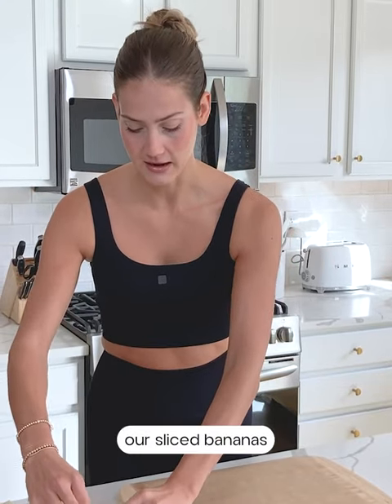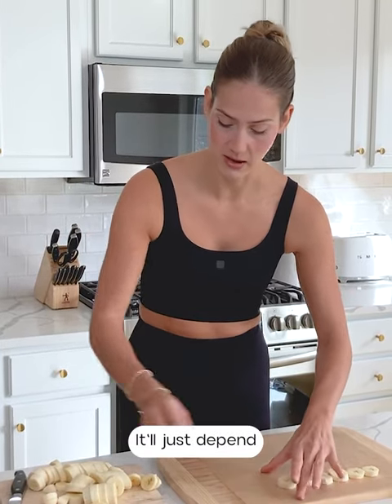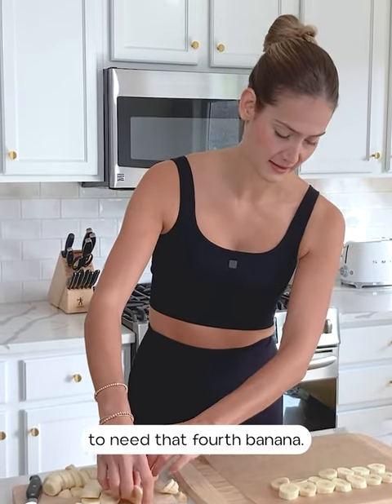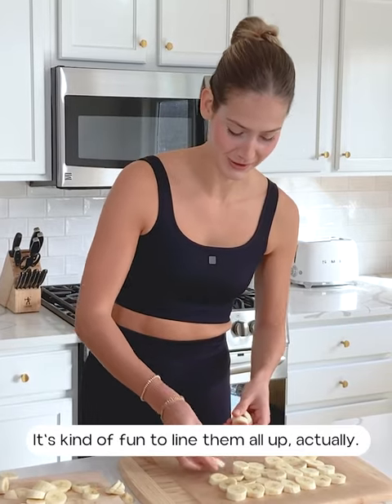Now we're going to take our sliced bananas and just line them up. You can make this banana bark as big or as small as you want — it'll just depend on the amount of banana slices you put down. It's kind of fun to line them all up, and it would be a good activity to do with kids. I actually only ended up using the three bananas, but you can use more if you want it to be bigger, or fewer if you want it smaller.